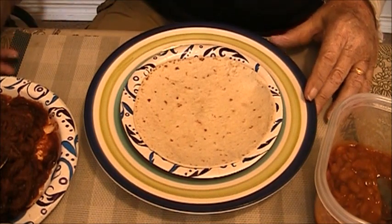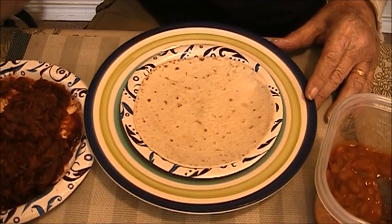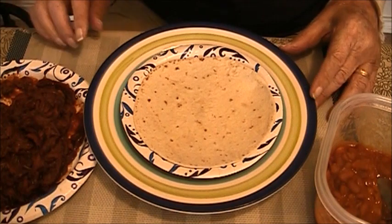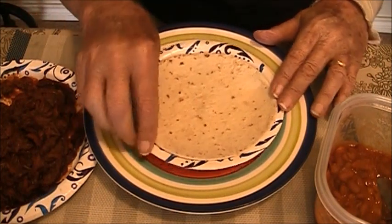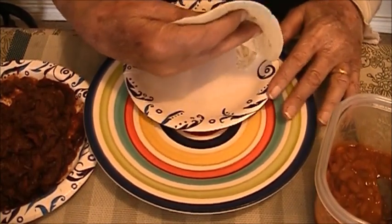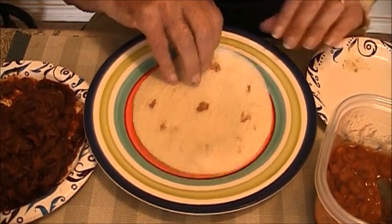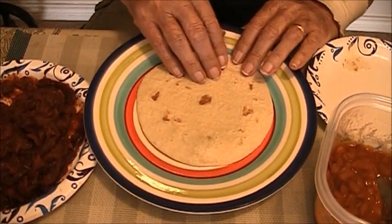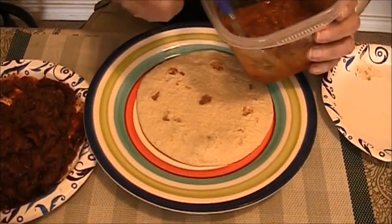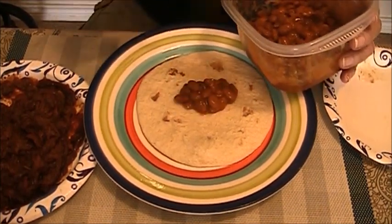Ethel's here and she got everything ready for me. I didn't have to fix anything. She fixed the pork, the coleslaw, the beans, and all of that. You want to start out with a flour tortilla, and you warm it. And the first thing you want to do is put in a layer of beans — any kind of beans will work, whatever you have. This is actually ranch-style beans here.